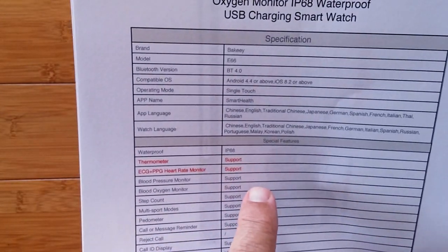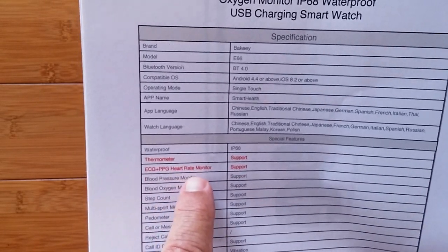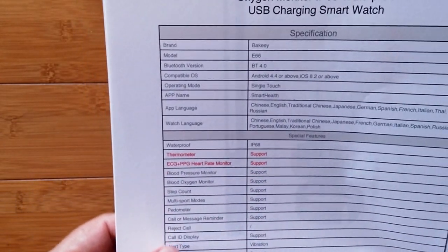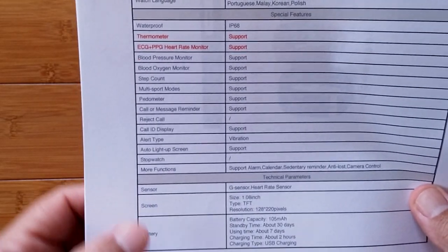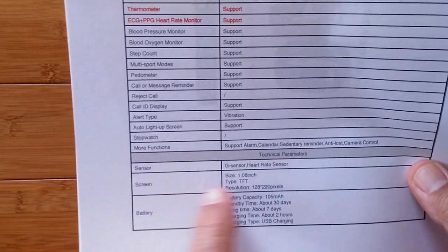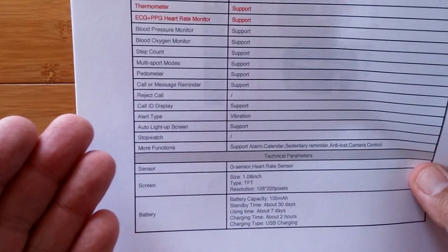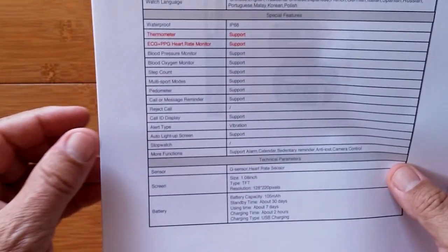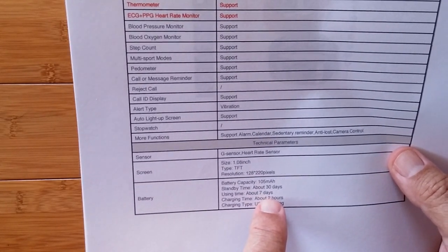IP68 — that means it should be dunkable in water. It's got support for the thermometer and the ECG plus PPG heart rate monitor. Blood pressure, blood oxygen, step count, multi-sport modes — all the typical stuff that we see. The G-sensor is for your pedometer. Heart rate sensor and thermometer. The screen is 128 by 220 TFT. Nothing to write home about there. It's a typical band, but it's the goodies inside that make this thing really special. About 30 days standby time and about 7 days of usage.